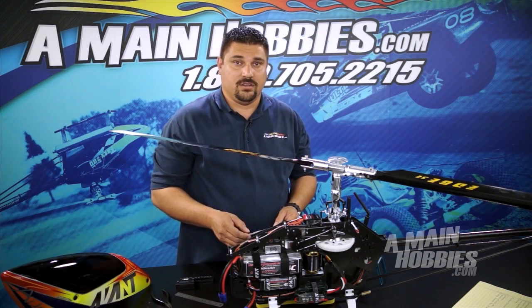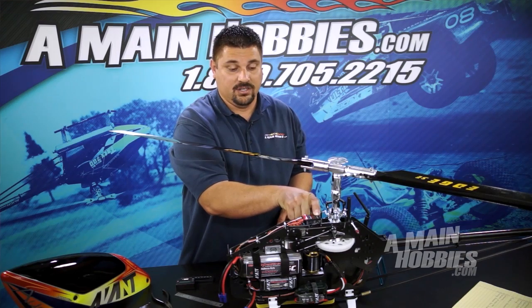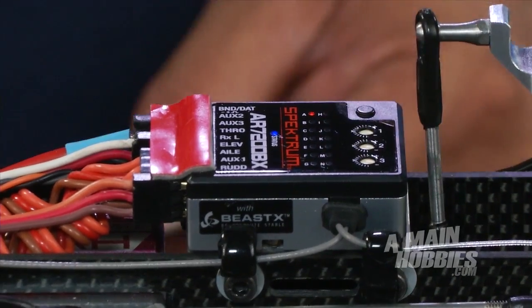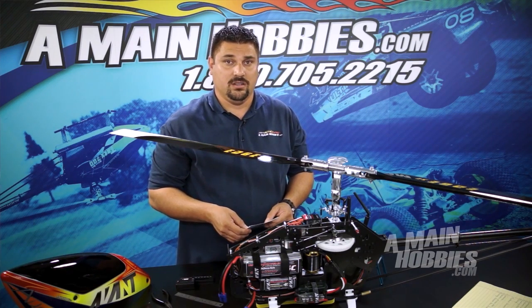To enter setup mode of the fly barless unit, simply hold down the button. Letter A will start to flash, and when it goes solid, go ahead and release it. This enters us into letter A, the first part of the setup menu.